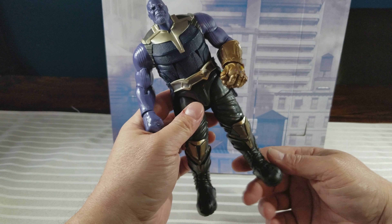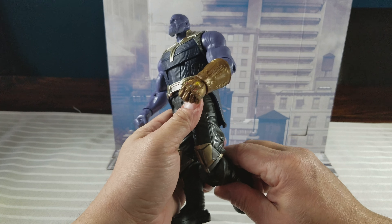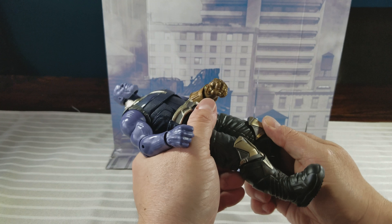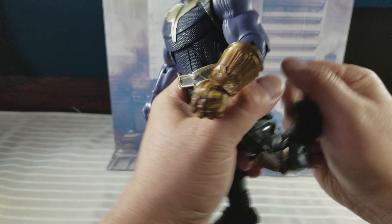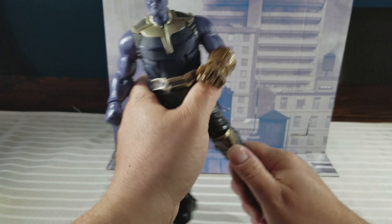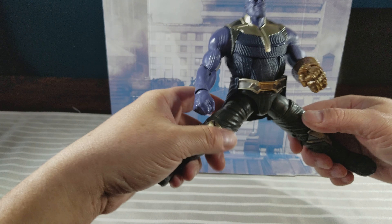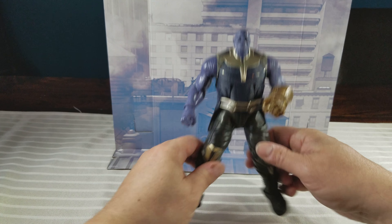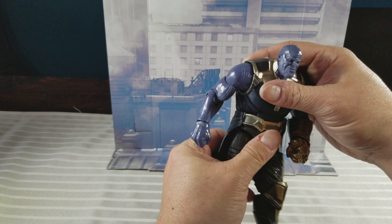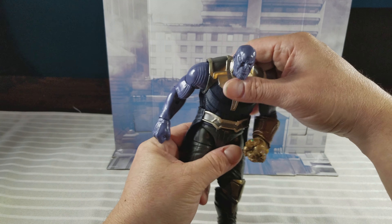To get down to articulation real quick: you've got your ankle rocker and pivot, double joint at the knees, upper thigh and hip. Doing the Van Damme — he's got quite the ab crunch. It doesn't look that bad in the back, though it's nothing huge by any means.